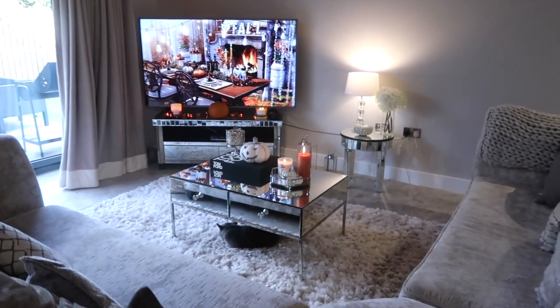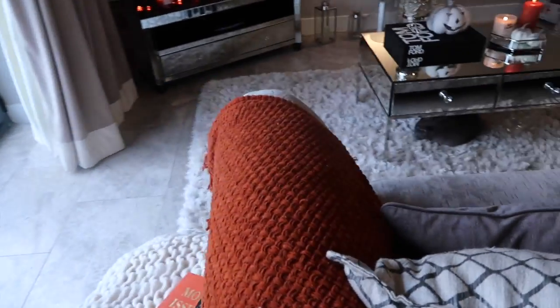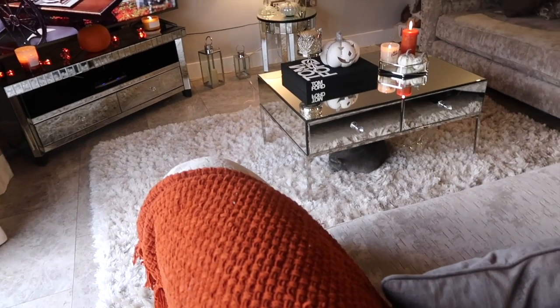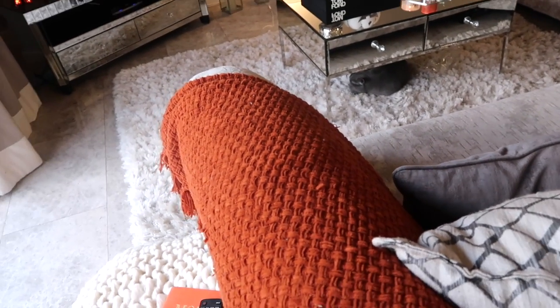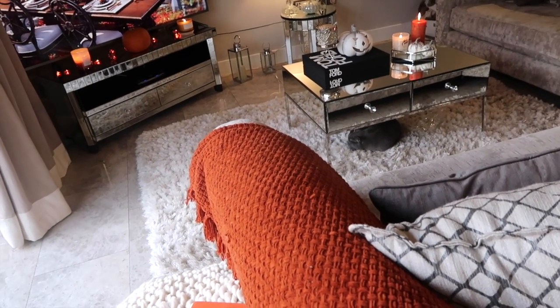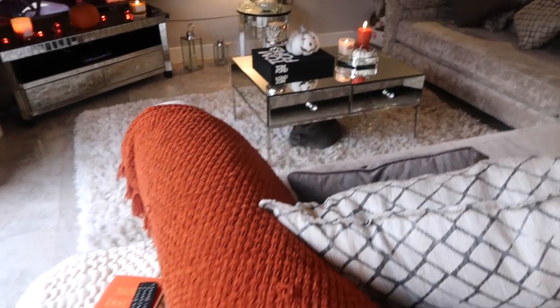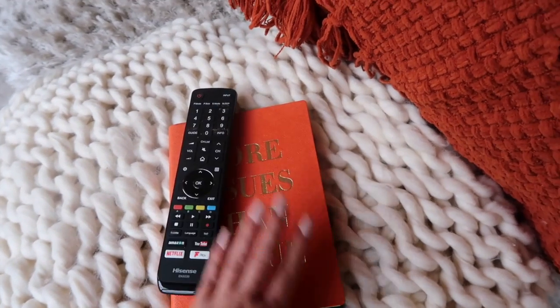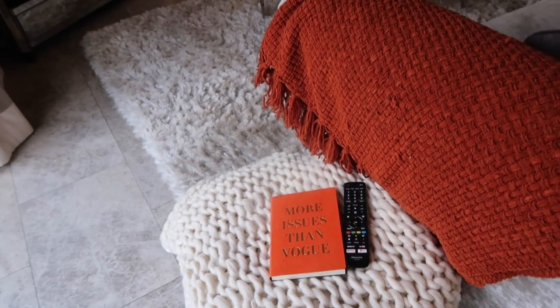Now moving on to the main section — the front room. Starting off with this orange throw. I was really unsure whether to add orange into the living room because I normally keep it silver, grey and white. But I'm really glad I did because it gives it that warm homely feeling. My cat is absolutely obsessed with it — all the claw marks, he won't stop stroking it and laying on it. So we've ended up keeping it on the end corner of the sofa. Moving to the little buffet, I've put my Primark throw over it and got this 'More Issues Than Vogue' notebook in orange, just to incorporate a little pop of colour.